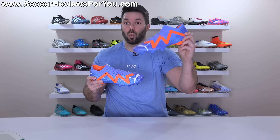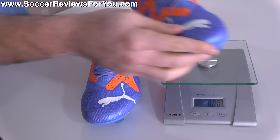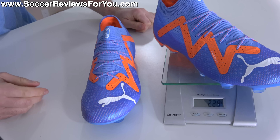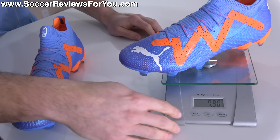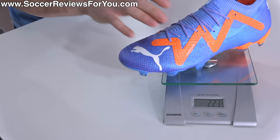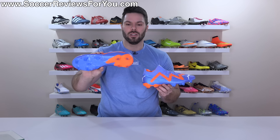But what about the weight? The low-cut model technically uses less material, so it should weigh less. The question is, what exactly is the weight difference? Well, both in the same size 9.5 US — we'll start off with the mid-cut variation, and you can see that they weigh in at 8.1 ounces, the equivalent of 229 grams. And the low-cut variation weighs in at 7.9 ounces, the equivalent of 223 grams, making for a grand total of 6 grams of weight difference between these two in favor of the low-cut model.